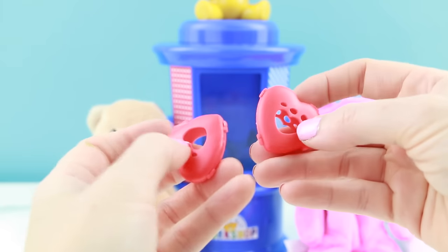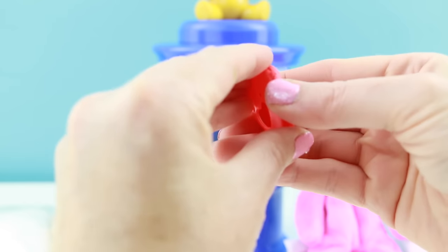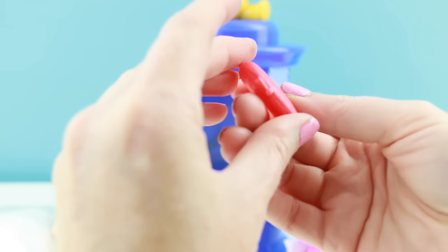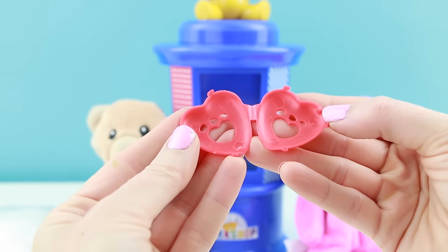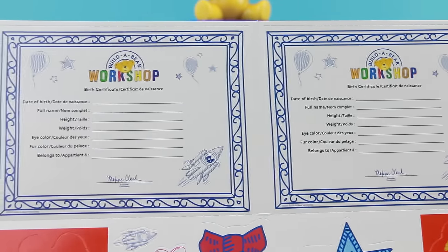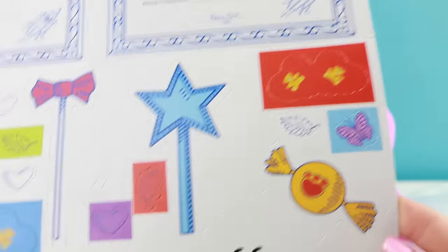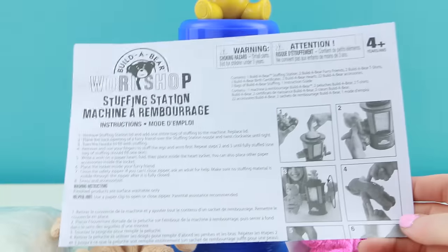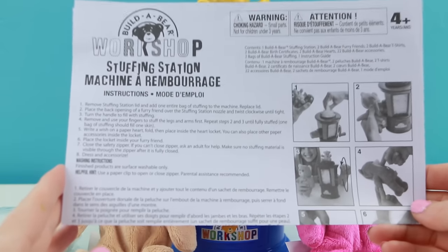They also give you two plastic heart-shaped lockets. You just open them up on the side — there we go. You're going to put a wish inside of the locket and then put the locket inside of your bear. You also get two Build-A-Bear workshop certificates, one for each of your bears, some various punch-out paper accessories, and lastly some instructions on how to use the Build-A-Bear workshop stuffing station.